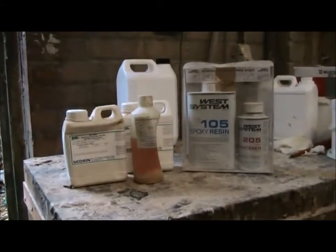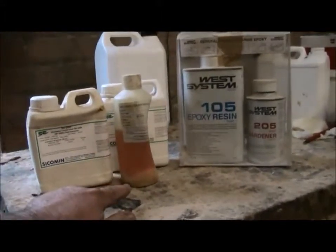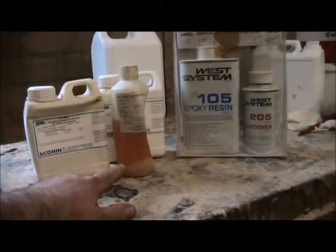The other thing to notice about these is the shelf life doesn't seem to be particularly good. They tend to go crystalline in the bottom very quickly.